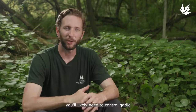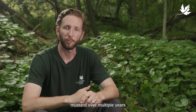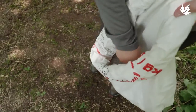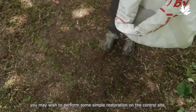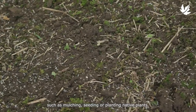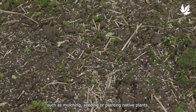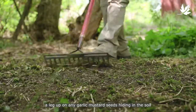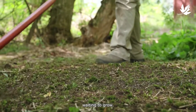Keep in mind, you'll likely need to control garlic mustard over multiple years to completely eliminate it from an infested area. To speed things up, you may wish to perform some simple restoration on the control site, such as mulching, seeding, or planting native plants. This will give native vegetation a leg up on any garlic mustard seeds hiding in the soil waiting to grow.